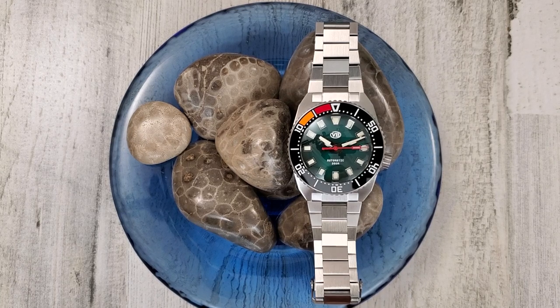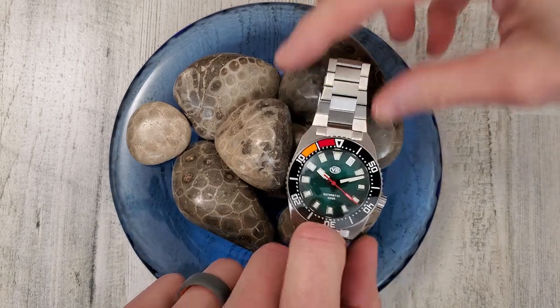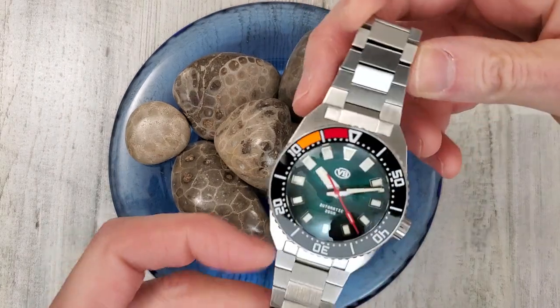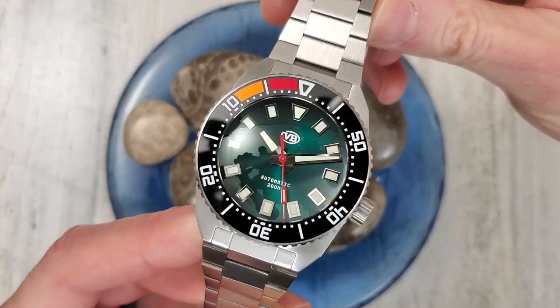This particular model has the green dial. They also offer a blue dial and a white dial. However, both of those are currently sold out, so if you would like to purchase this watch, currently the only dial color you can get is this green dial.